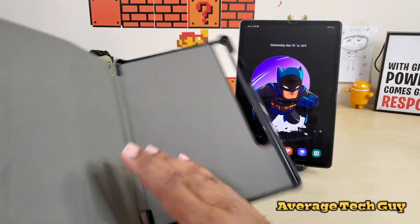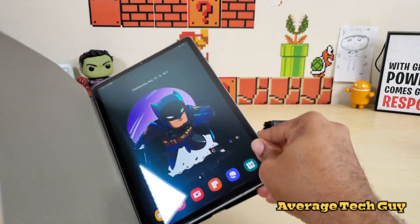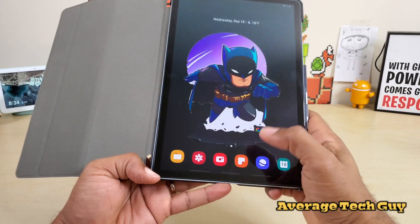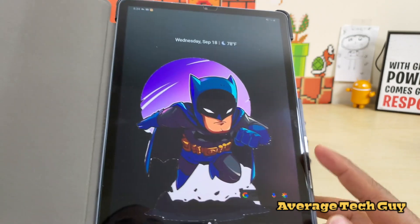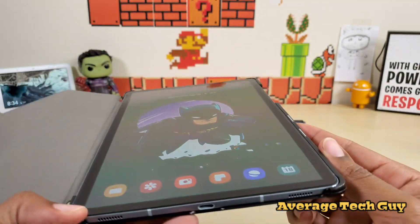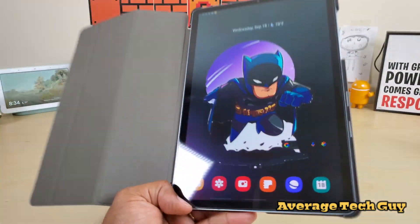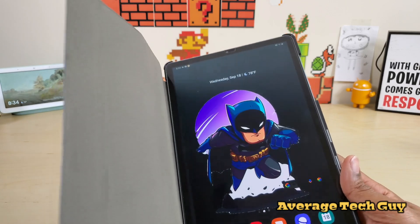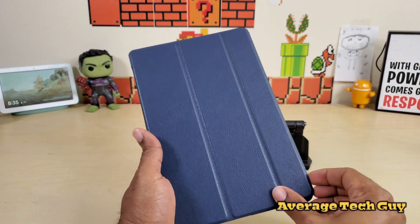The front is hard and it's supposed to be magnetic. Let's drop the tablet in. The pencil is already on the back of the tablet. What I like about this already is there are little magnets right along the edges. It's also notable that I have a tempered glass screen protector on here — it's by the company D-Max Armor, so I'll link that below as well.